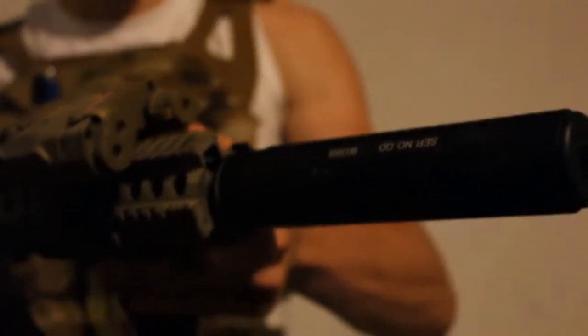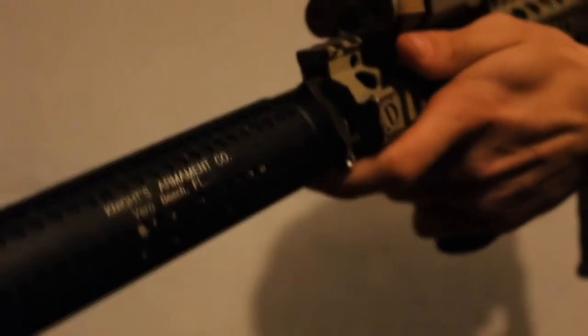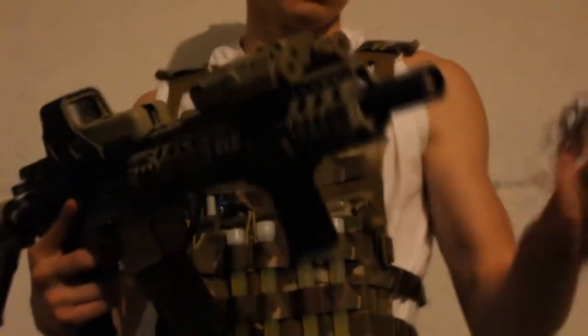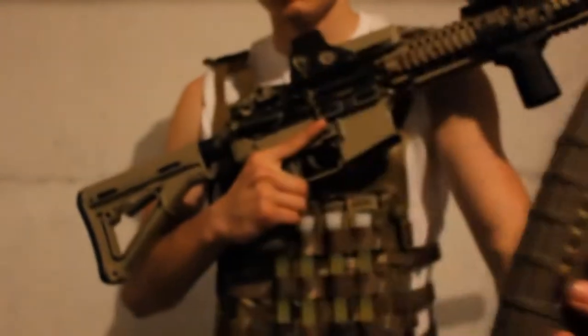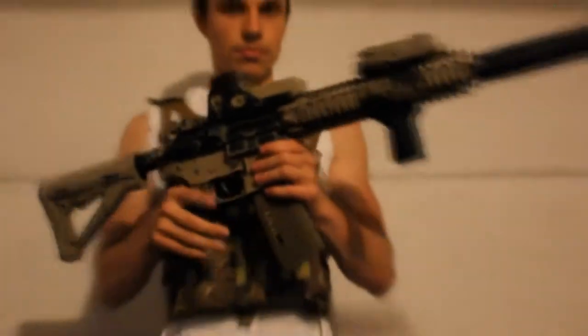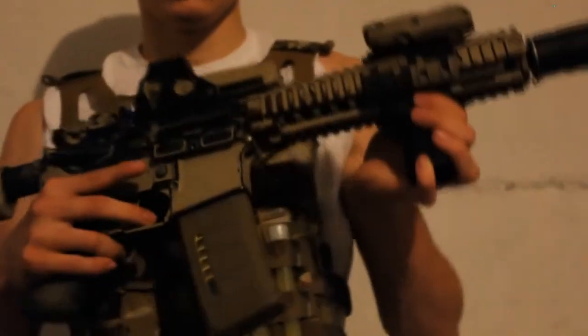Still got my KC suppressor — you can see the actual trades, click detach like that. Got the very key, and got myself a P-mag right here, that's another new addition. Got a new grip, put some rail panels on there for comfort.